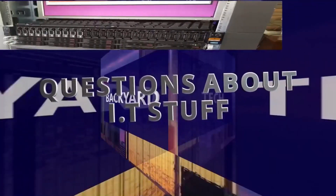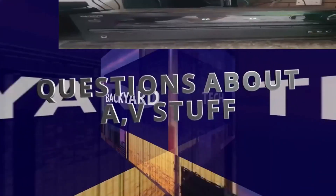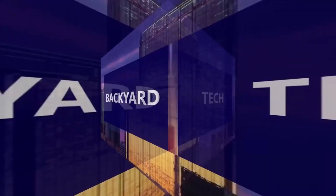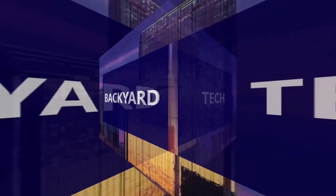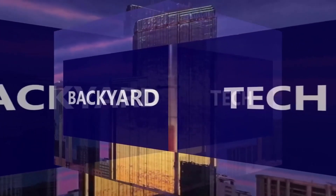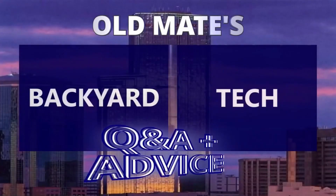Got questions about IT stuff? Got questions about AV stuff? Got questions about the 80-series Land Cruiser? You're at the right spot. From Old Mate's Backyard Tech, this is Old Mate's Q&A and advice.